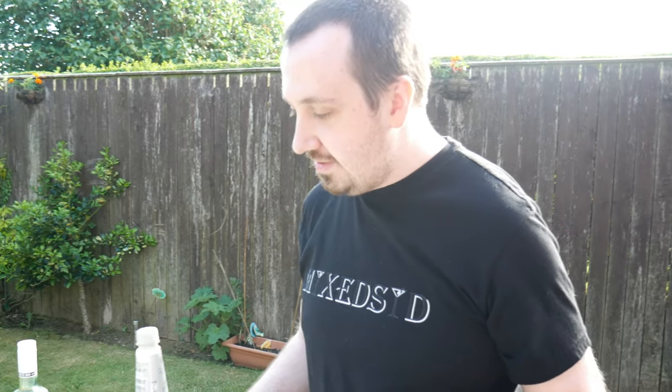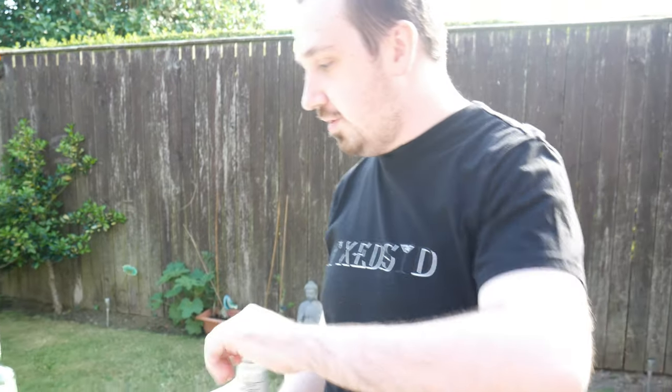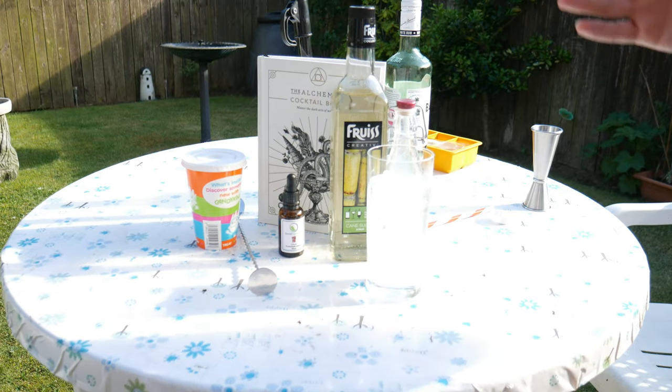Now what you're doing is topping up with soda water - about 180ml which is six ounces, though I think this glass is a little bit small.